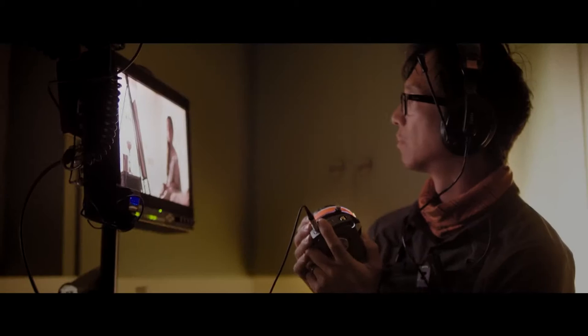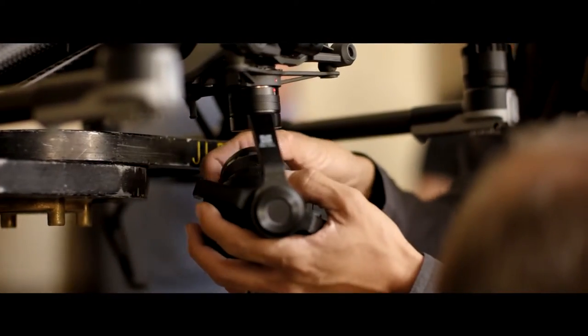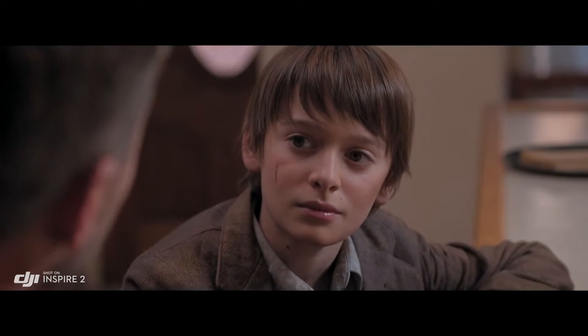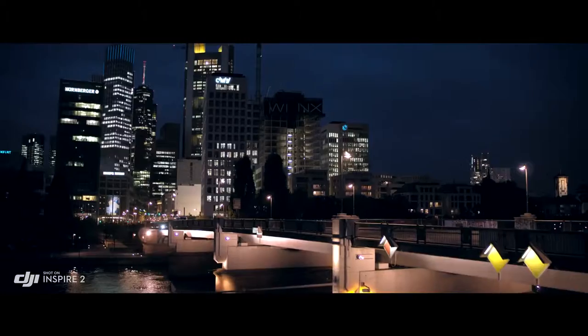The Inspire 2 is DJI Focus compatible for precision focus control. A broad range of micro four-thirds lenses are also supported, including zooms from 9mm to 45mm. The 45 is pretty beautiful on this camera. We use that a lot for close-ups; it has a great depth of field, and that's kind of cinematic for me.